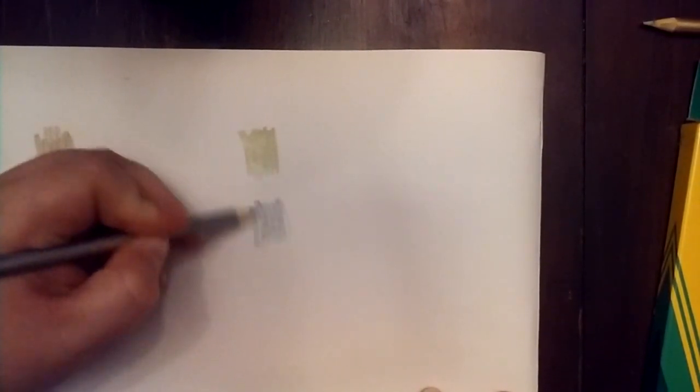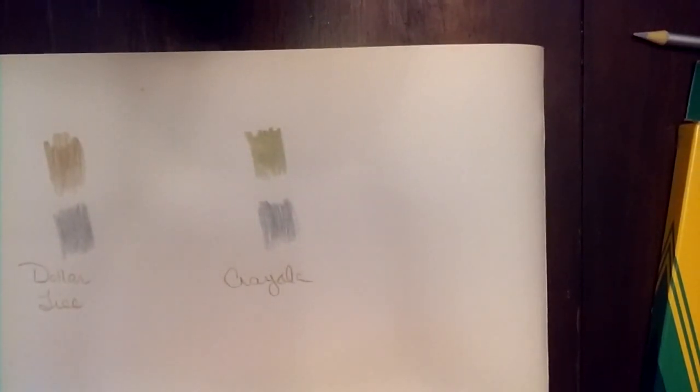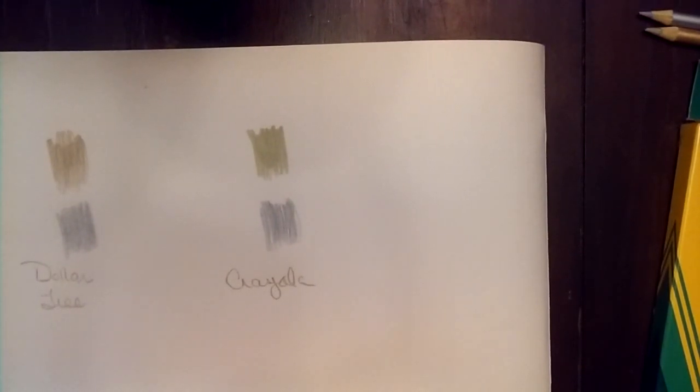Now let's look at the Crayola. The gold on the Crayola looks quite a bit different, as you can see — these are just very different in my opinion. And these are so much more metallic in my opinion. What do you all think? Let's see how they write. Yeah, I kind of think that what you're seeing speaks for itself.